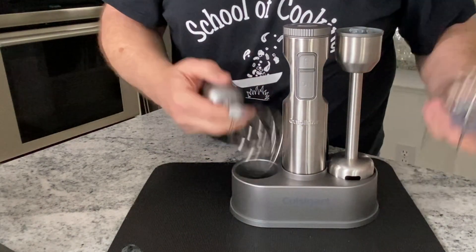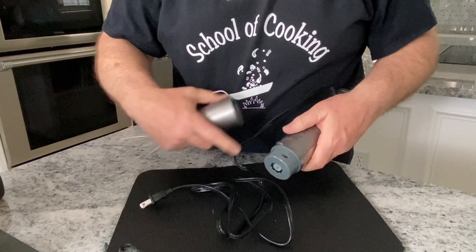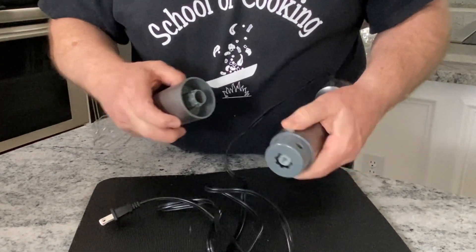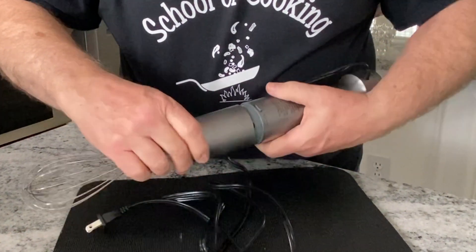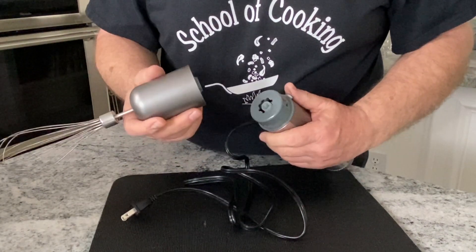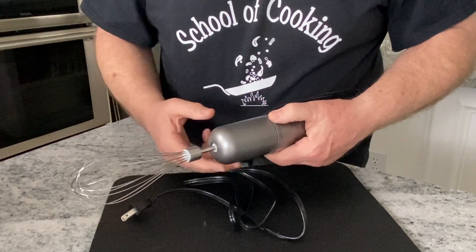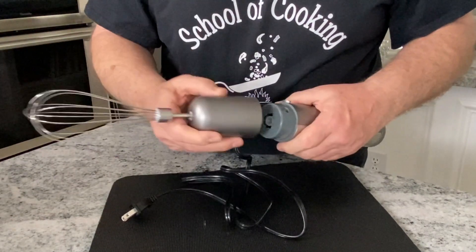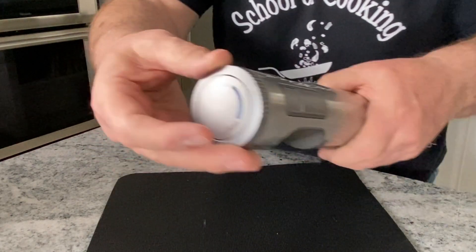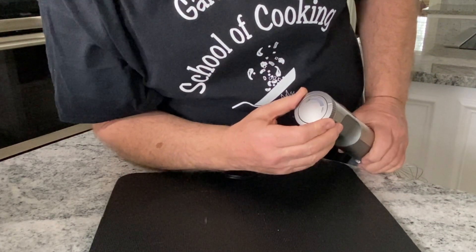But let's try it. Let's put this together — it looks like that, it just goes in there, and there's a little release button here. Push the button and it comes right off. No issue there — it's on, release button, easy. There are speeds on top, and there are little increments from low to high.